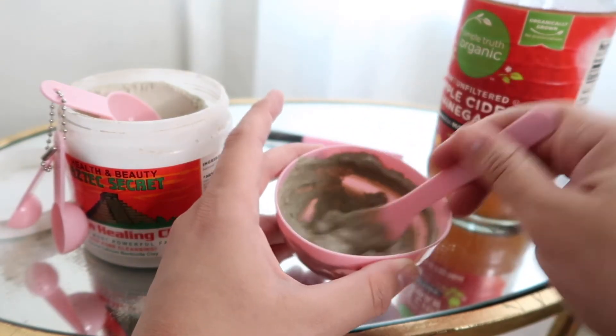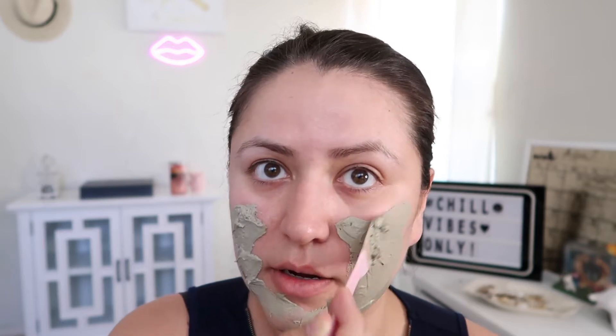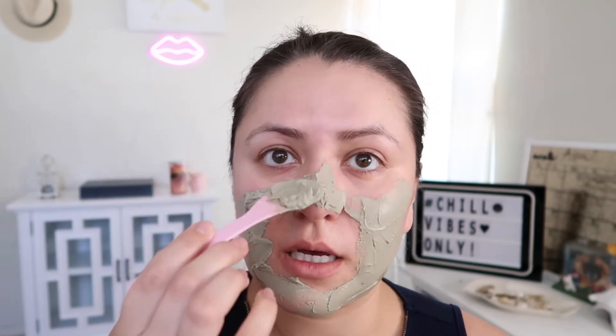This is perfect. Okay, so now we apply. Oh, it is cold! I forgot how cold this was, but you will thank me after you use this mask. Please do not get your eye area — you do not need to go right underneath the eye.